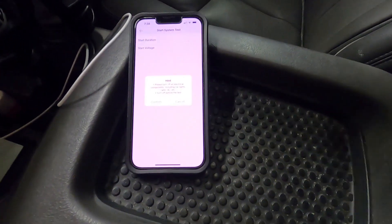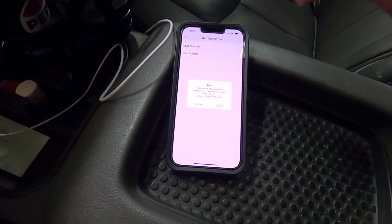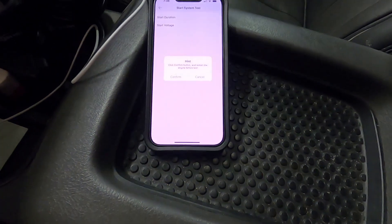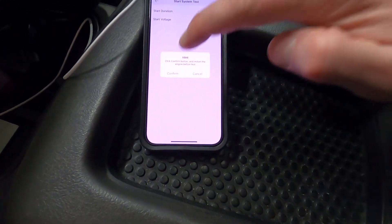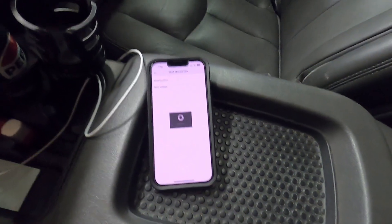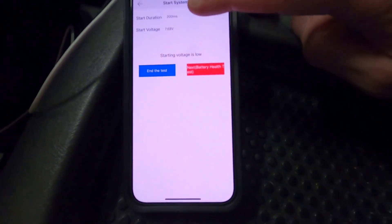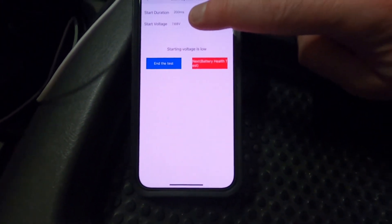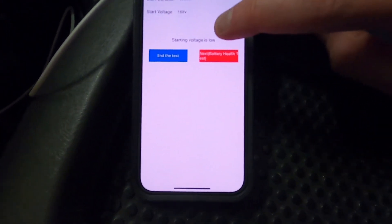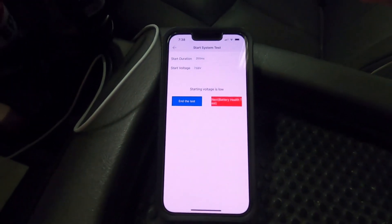Now we've come into the vehicle and we're gonna do the starting test. It's gonna tell us to turn off all electrical loads, hit confirm, and it'll give us another prompt — hit confirm. We start the vehicle and it's gonna tell us how long it took to start. The starting voltage was only 7.6, so starting voltage is low, which we'd expect with a battery going bad.